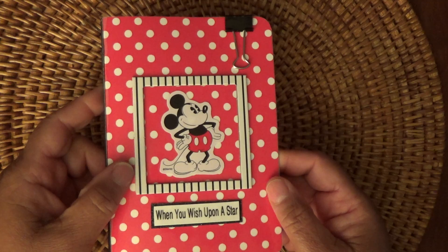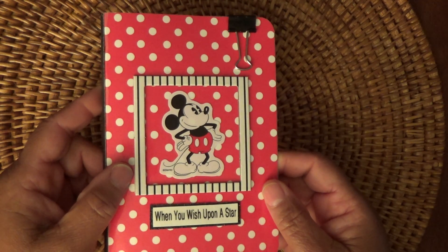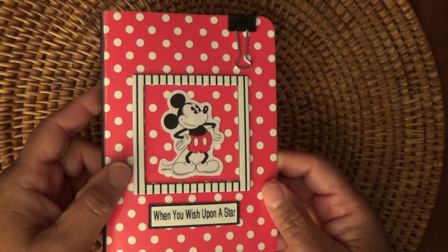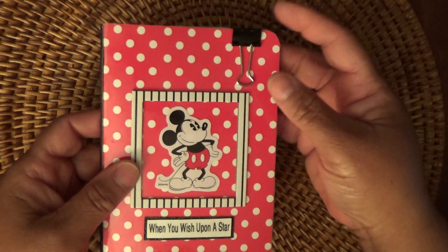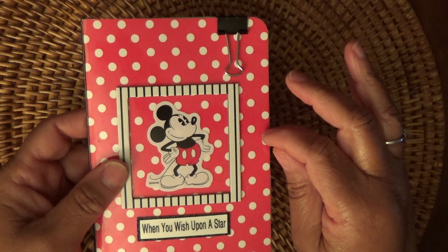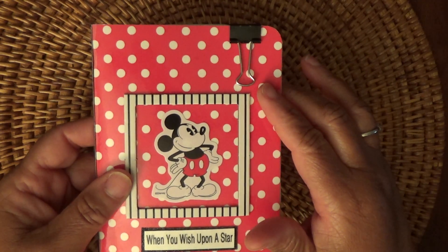My hole puncher — I don't know what it's called — actually kind of locked up on me when I went to cut a hole in the booklet, and it tore my booklet page trying to get it off. I tried to use my brads that I had, and two of them broke. Issues kept on happening. So instead of having a brad as a closure, which I wanted to do, I just used this little clip here.